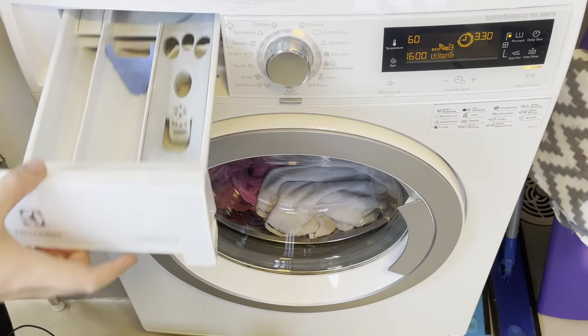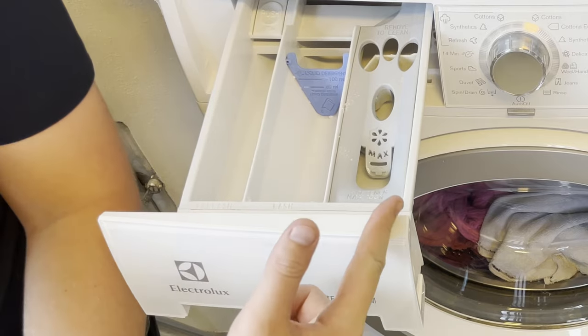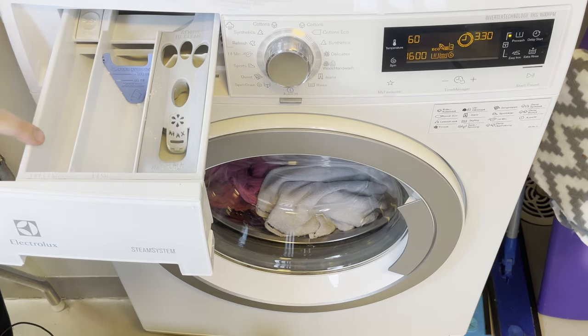It essentially extends the length of your wash, but it also allows you to add more cleaning products if you want to, as pre-wash has its own slot in the washing machine tray. You can see: pre-wash, wash, and softener. This is really cool because you can add different things into this pre-wash tray.